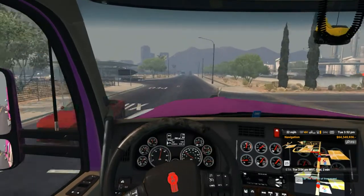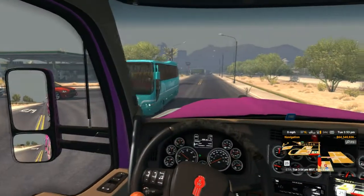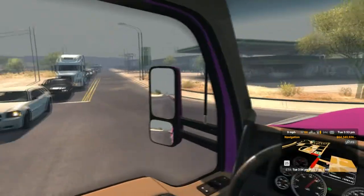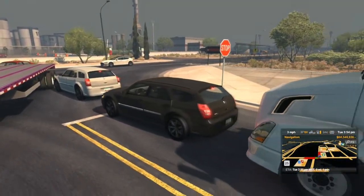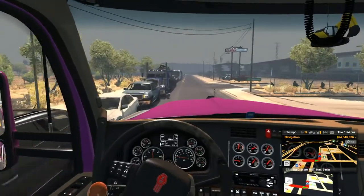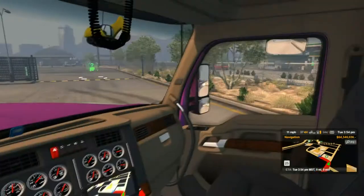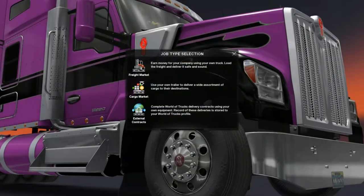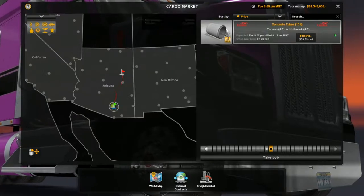It kind of feels a lot like the T-series, believe it or not. Looking at GPS it's in here. He's going to get snagged up on my trailer - that was a gnat's whisker between them. He should have pulled out of his way. So the cargo is concrete - take the job.